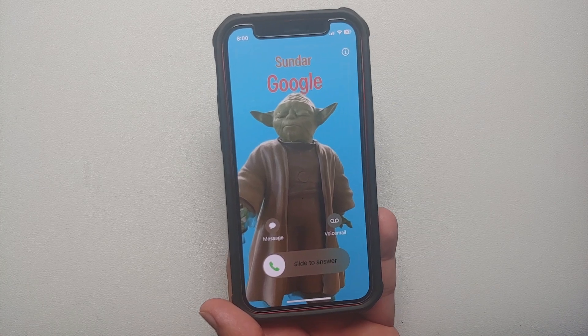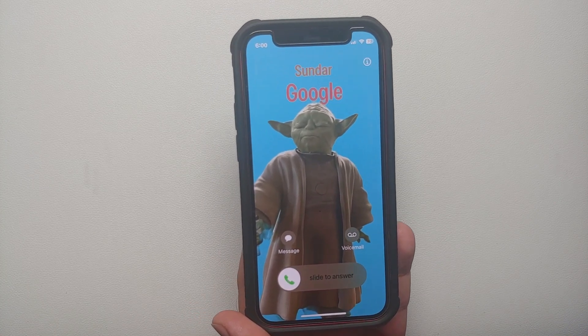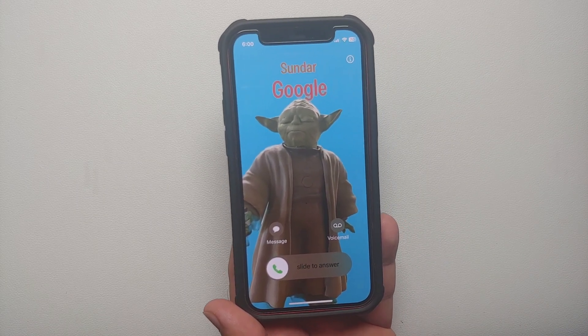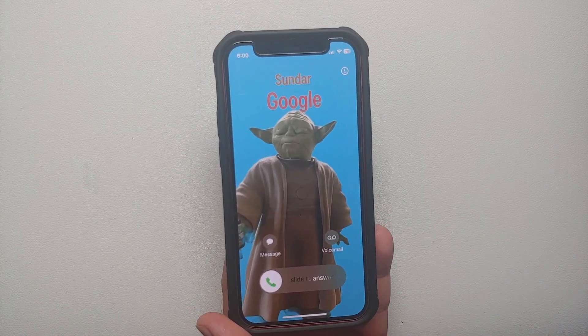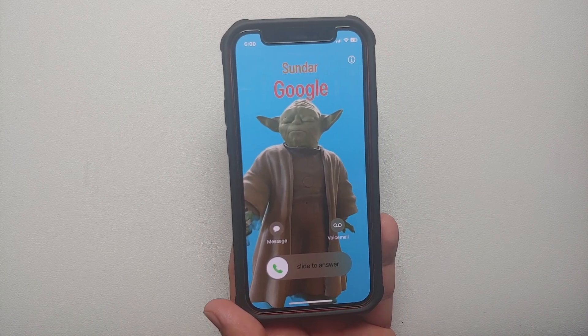Do note that iOS 17 right now is kind of buggy and it does take a few minutes for the contact poster you create to sync across your contacts. We do have a detailed tutorial showing you how to use, customize, change, and delete the contact poster — those videos are linked in the description.